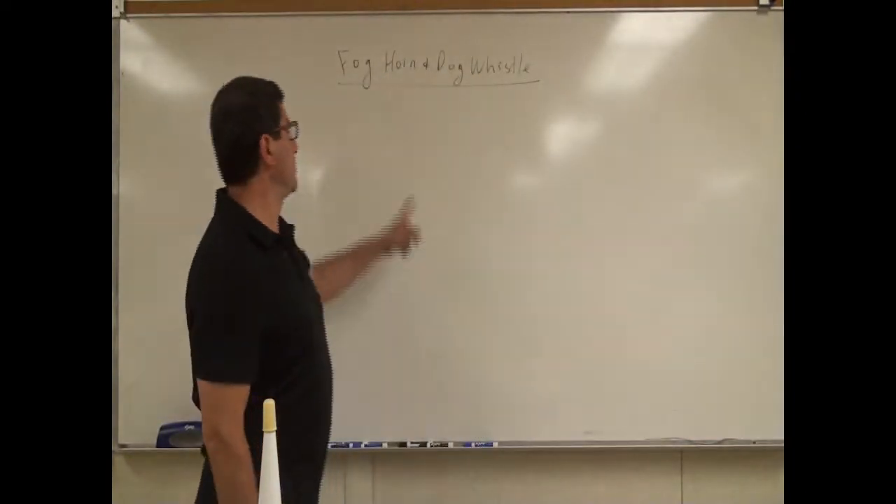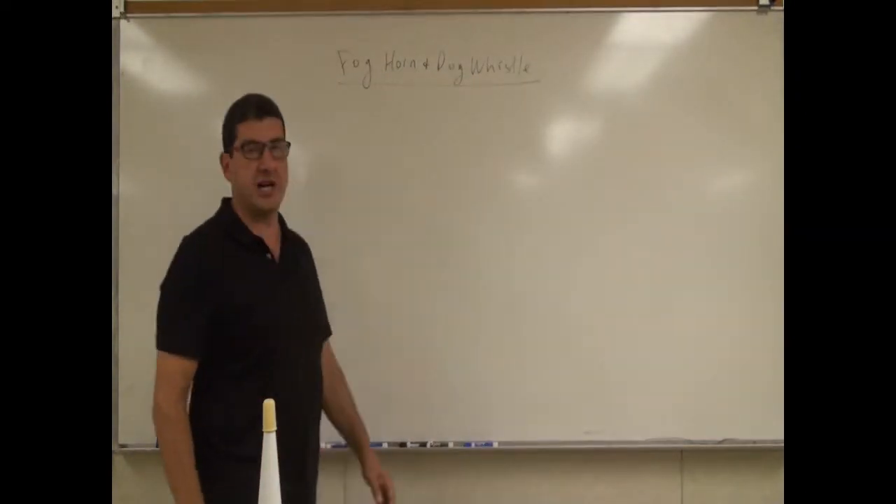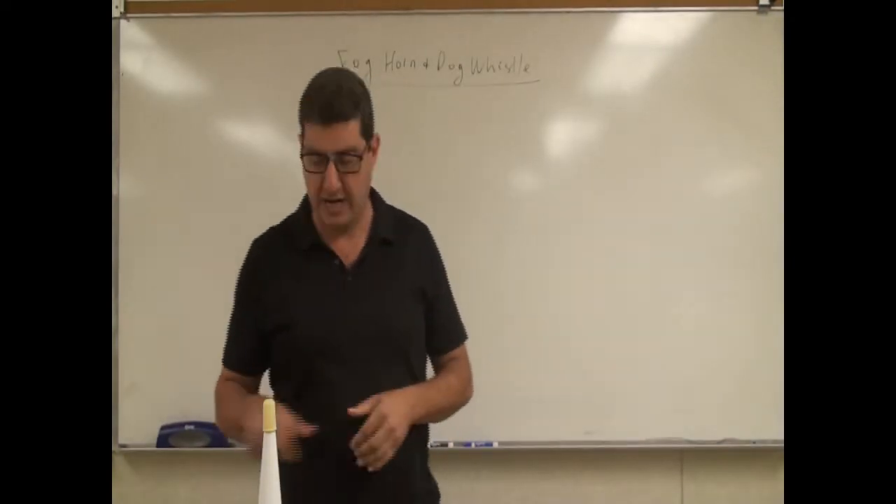Welcome back. I'm going to do a simple demonstration on a foghorn and a dog whistle. What do these two things have in common?